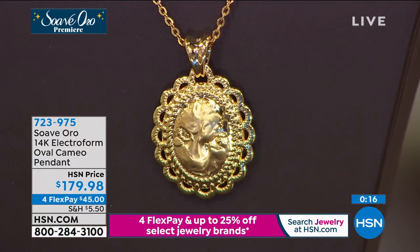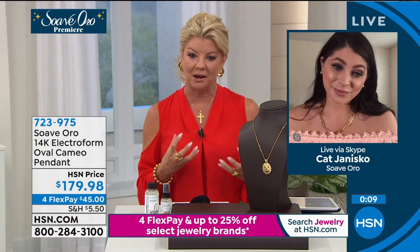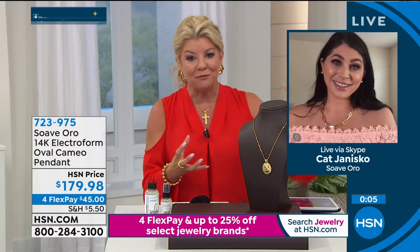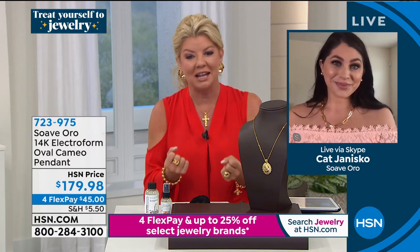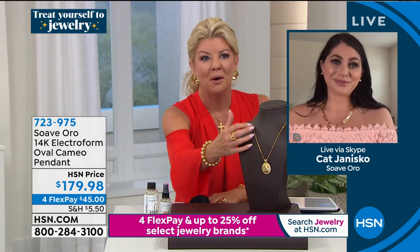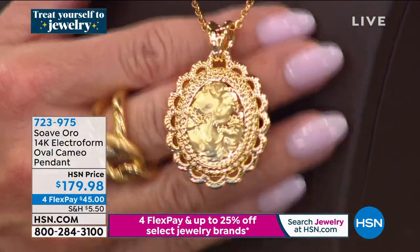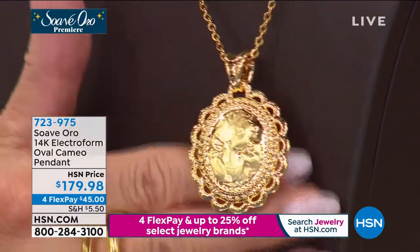Going back — I love all of our fabulous brands in jewelry here at HSN. But it's amazing when you talk about the unique resin core at 14-karat gold on top of that — that's what gives it strength, wearability, and durability. A piece like this would be thousands of dollars and looks thousands of dollars, but we can offer it at $179.98. Item 723-975.